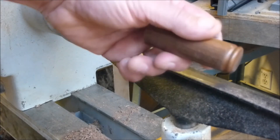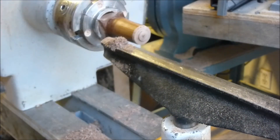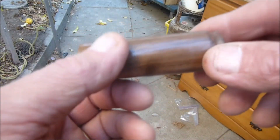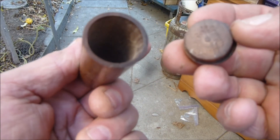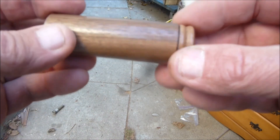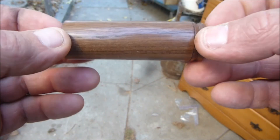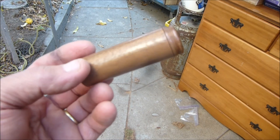Came out real nice. Beautiful piece of walnut. Thanks for watching, hope you enjoyed. So here it is - finished matchstick case. It's a nice and tight fit. Just have to dust the inside out a little bit. It fits real nice. Grain lines up pretty well. And there you have it. Came out real nice, I'm very pleased with it.